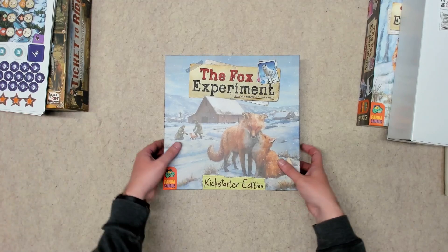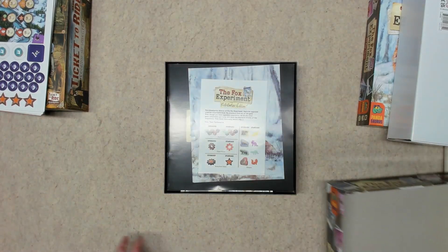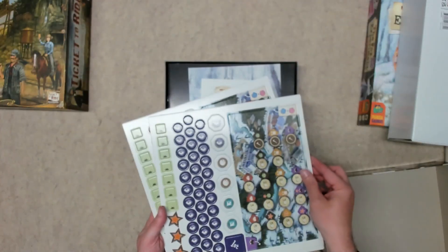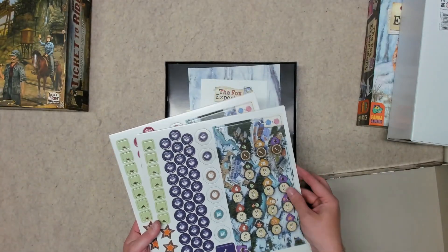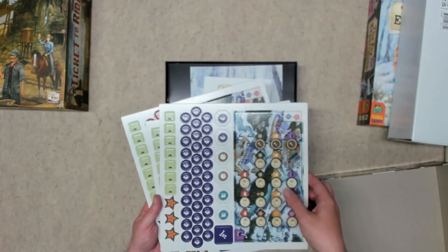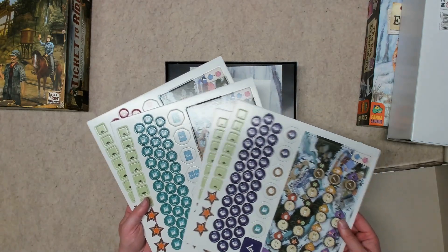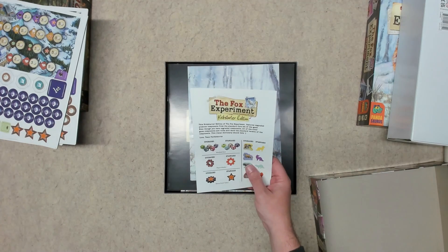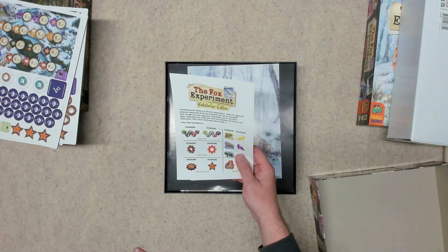These punch boards were originally in the box — these are the cardboard components that are replaced in the Kickstarter edition with the upgraded version. I'll just set these aside, as there are replacements for all these cardboard pieces in here, so we get a little Kickstarter edition upgrade.